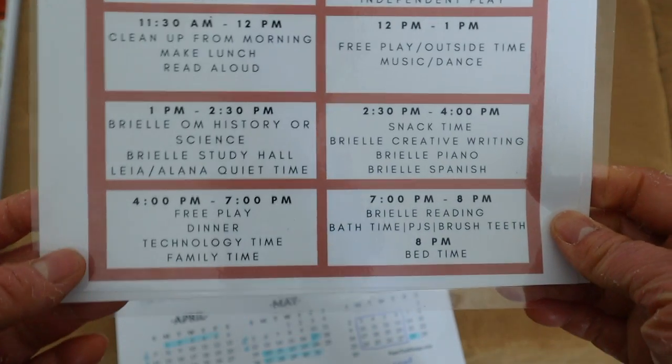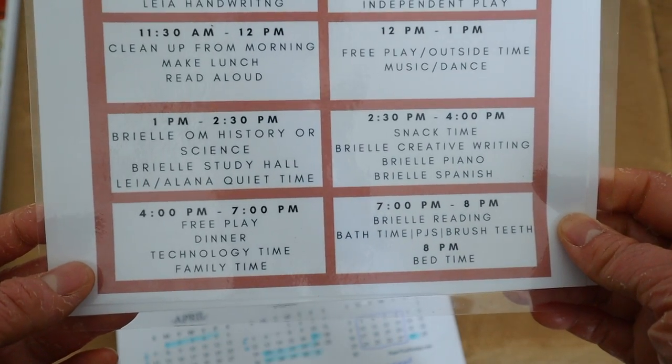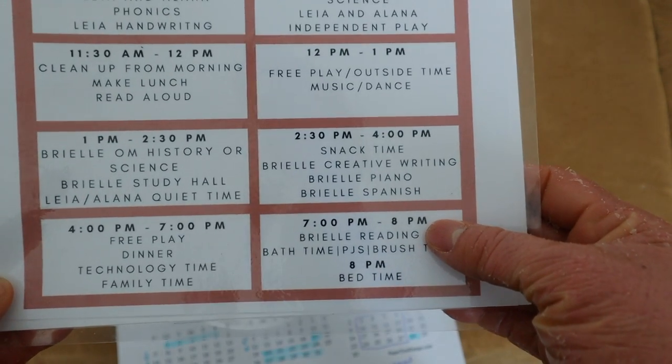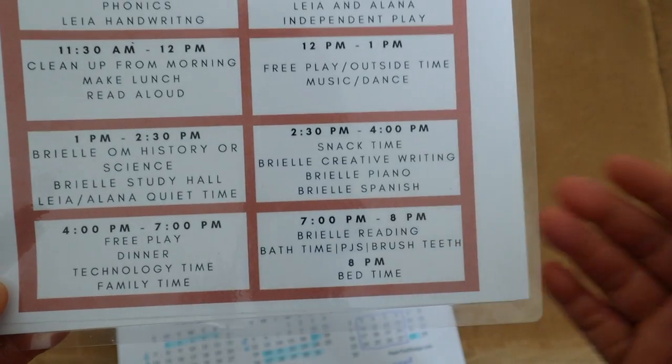After quiet time we have snack time, then Brielle goes into creative writing, piano, and Spanish — she's really been enjoying Spanish over the summer. From 4:00 to 7:00 it's free play, technology time, and family time. Brielle also does independent assigned reading and fun reading in the evenings, then bedtime: 8:00 for the younger ones and 9:30 for Brielle.